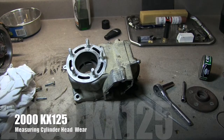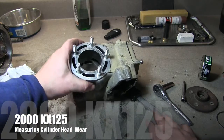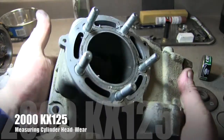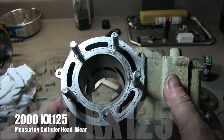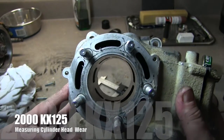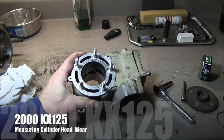All right, we're back at the bench here. We're going to go ahead and measure the cylinder real quick, just the walls. Visually, it's perfect — there's not a mark in it, there's no hash marks. It's perfectly smooth. It looks like it's brand new on the inside.